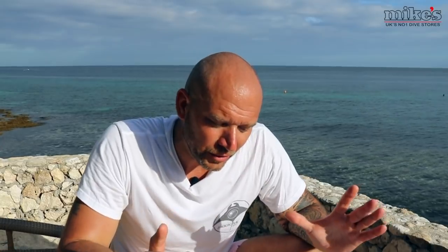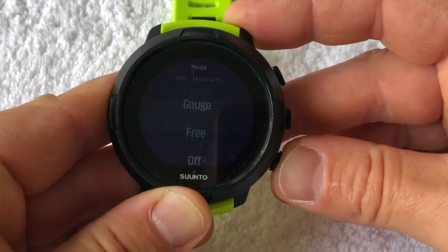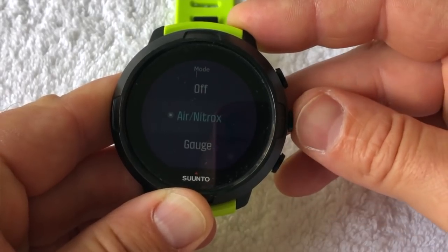It also comes with an absolute myriad of different strap options, which I'm going to cover in just a minute. The unit provides air, nitrox, gauge, and free dive modes. It also doubles up as a watch that allows users to show a digital watch face as well as an analog style watch face — like an old fashioned watch face.